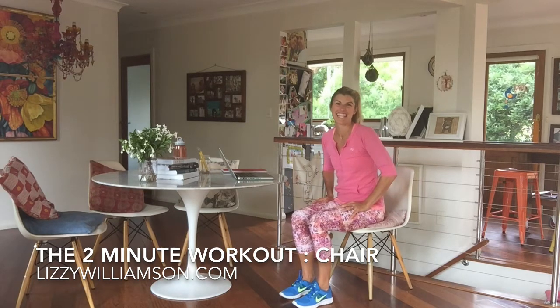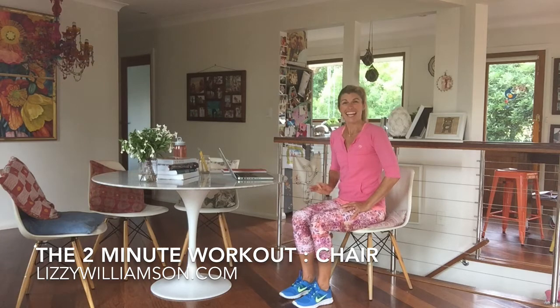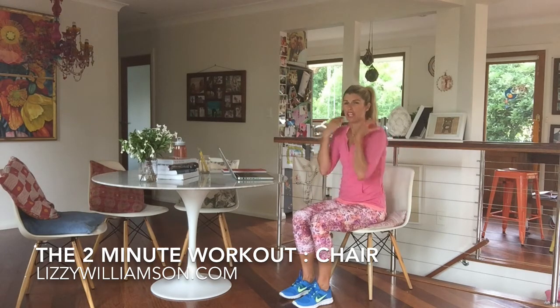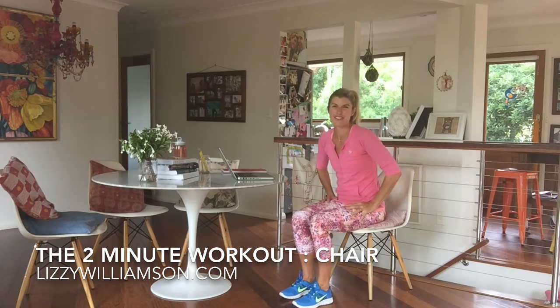Many of us are spending hours sitting in a chair, probably in front of our computers, and the problem with that is that when we spend too much time sitting, we get a weak core, and when we have a weak core, we get pain in our lower back. We also get poor posture, which means those tight sore shoulders and neck at the end of your day.